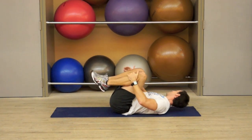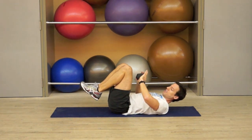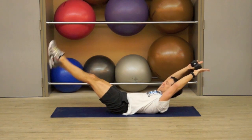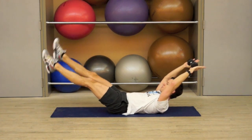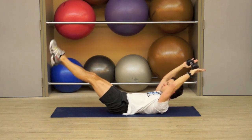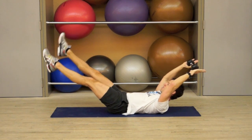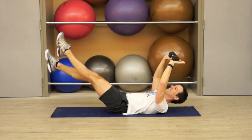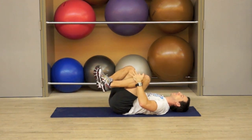We've got one more set. Same thing maybe with the weight. Ready? In 2, 1, and go. Last 20 seconds. Breathe. Keep pulling the abs in tight. 4, 3, 2, and 1. And release. Breathe.